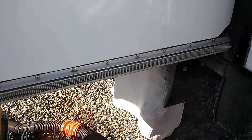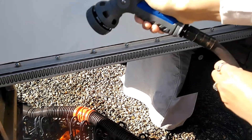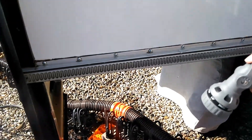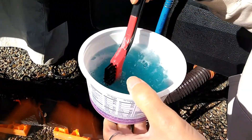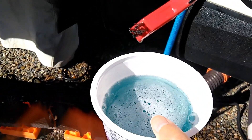Rinse inside the tracks. Now we take some Dawn and warm water and we have a set of these little brushes which are perfect for this.